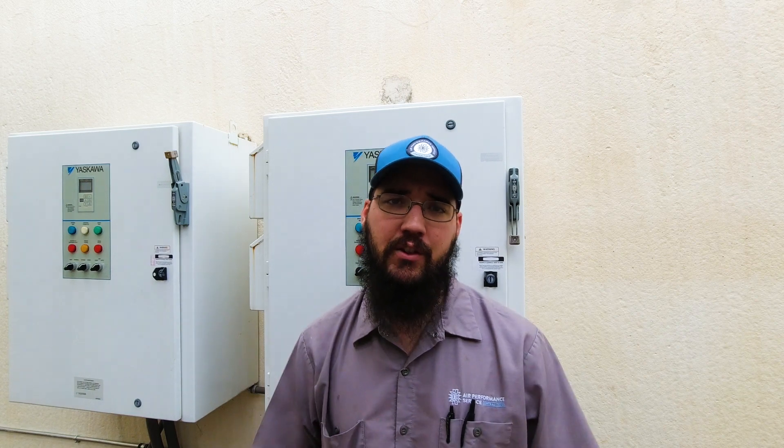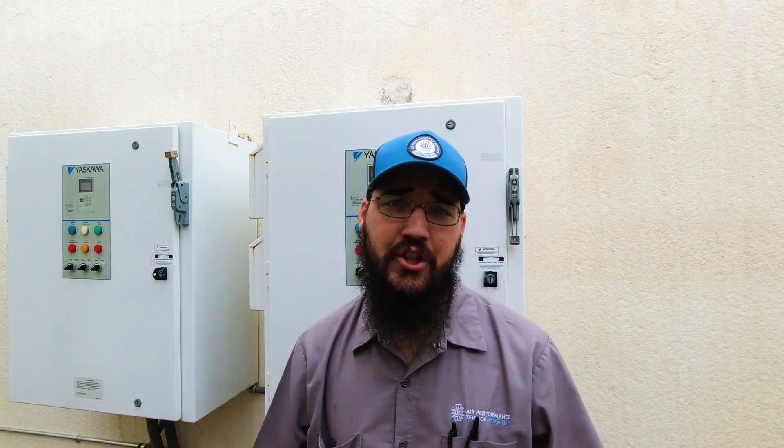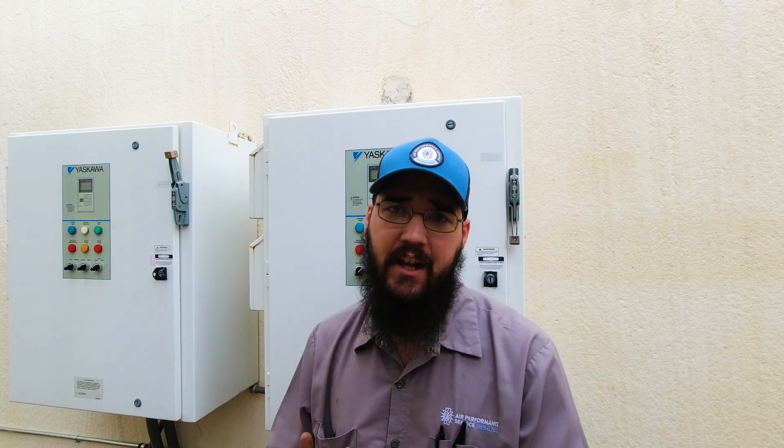Once you finish all your checks and everything looks fine, document anything you find along the way. Feel confident in what you did — if you don't, ask questions of somebody who does know. From there, close everything back up, turn the drive back on, and make sure you notify the customer that it's ready to be put back into operation. That inspection is complete, and that is how to do a proper PM on a VFD. I hope this helps and gives you guidance in improving your inspections out in the field.